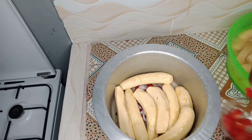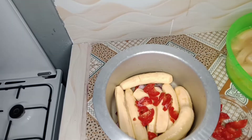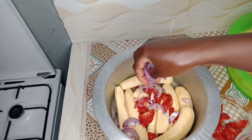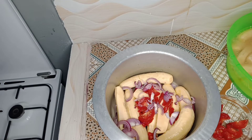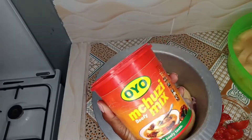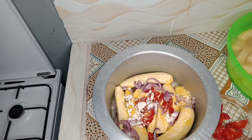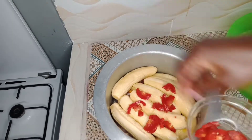So after the first layer, we do the same thing we did to the base — we put some tomatoes, some onions, and some beef mix as well. Remember, we are just trying to make it evenly spread. Make the tomatoes and onions evenly spread within the bananas. Then we do another layer and do the same.